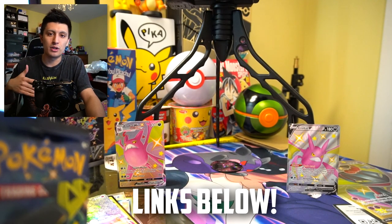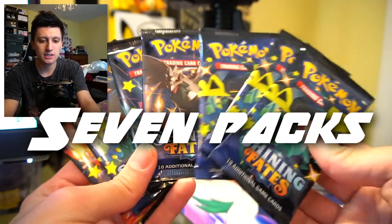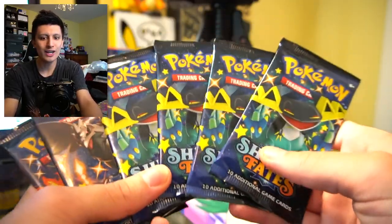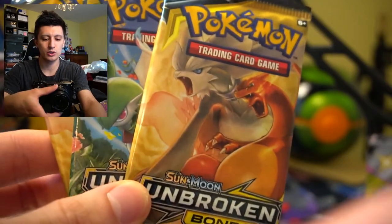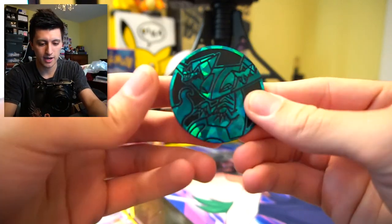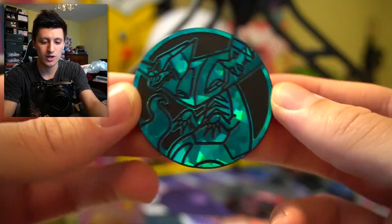I'll leave links to buy these in the description — I usually leave links to eBay so you can check market value. In this set box we got seven packs of Shining Fates, and funnily enough they overdosed us with Dragapult — four Dragapult arts and one Charizard. We also opened a blister pack of Unbroken Bonds. So we got a promo Typhlosion which looks really amazing. Can't wait for Pokemon Legends Arceus — Cyndaquil is going to be my starter. We got three packs of Unbroken Bonds and a Dragapult coin with a really nice metallic look, great for Pokemon coin collectors.